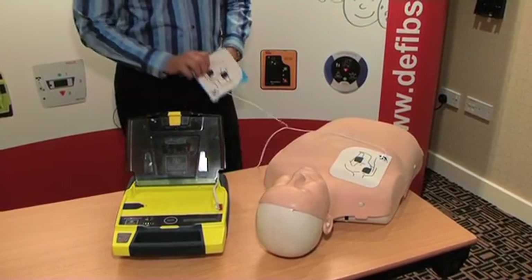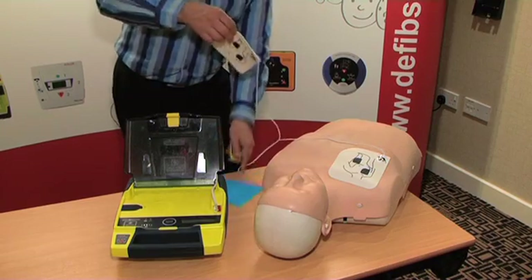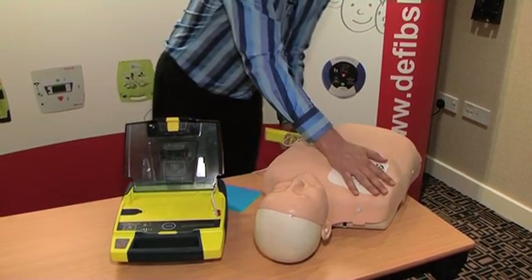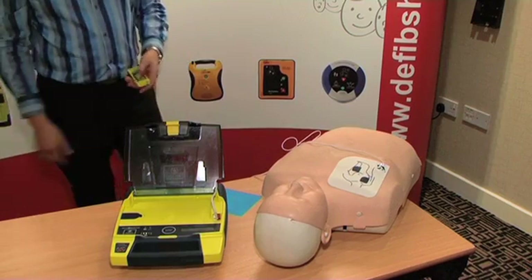Place one pad, peel second pad and place on bare lower chest as shown.